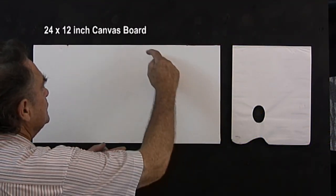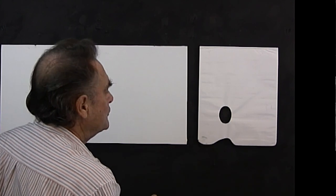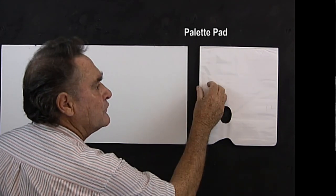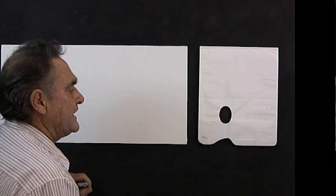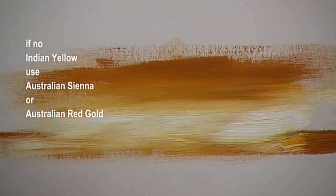Today I'm working on a 24 inch by 12 inch board — particle board with canvas glued to it with PVA glue. Over here I have a brand new palette pad with non-porous pages that you tear off and throw away. We have a collection of colors: white, crimson, Indian yellow, Prussian blue, cobalt blue, burnt umber, warm yellow, and burnt sienna. The Indian yellow might be Australian sienna or Australian red gold — if you can't find one of those colors, just use the warm yellow.